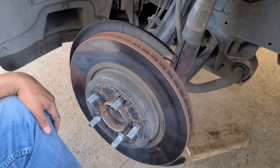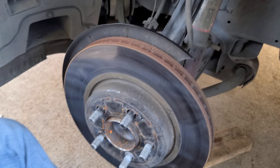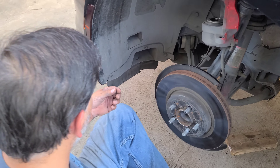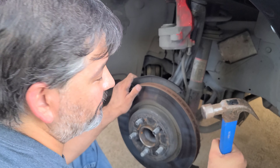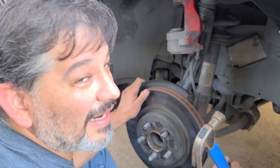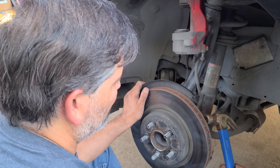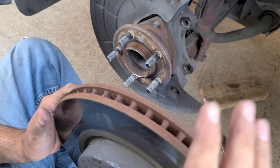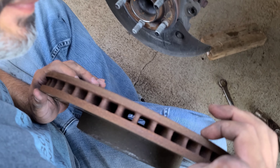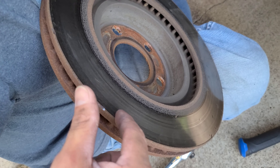If you're going to reuse them, make sure you don't damage this because this is actually what stops your car. For removing the rotor with a hammer — I've been doing this for about three minutes, not 45. You've got to hit it from the back and it'll pop off. Don't be scared — this is all metal. I'm replacing this so I'm going at it. You're not going to be strong enough to damage it, don't worry.